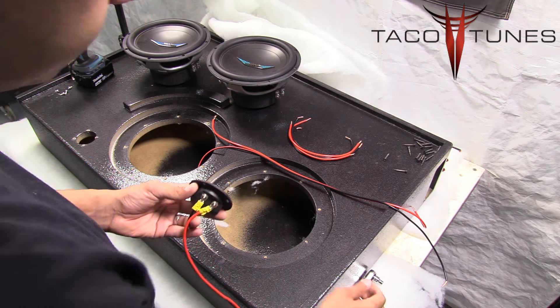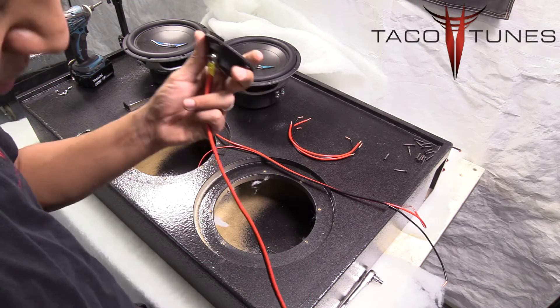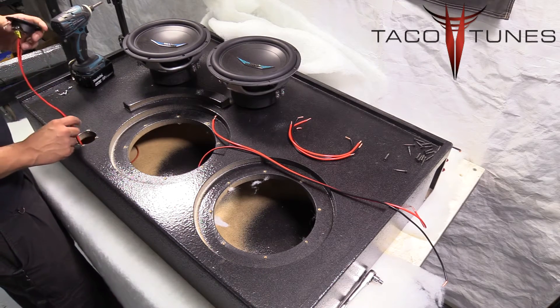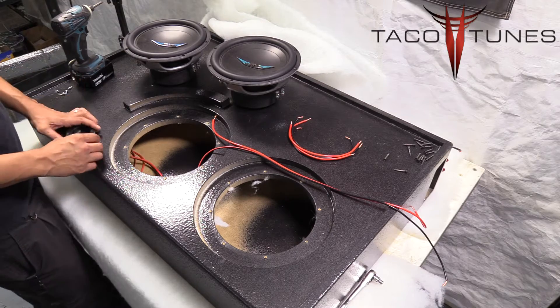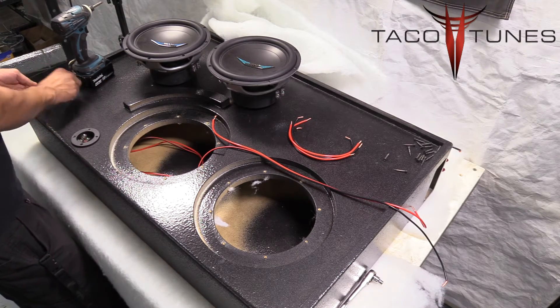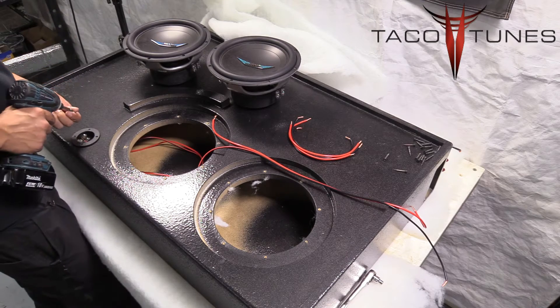Tighten the nut back up — it's a 7-millimeter nut. You don't want to go extremely tight, just nice and snug to make sure it doesn't get loose. This is now ready to be put into the box. Go ahead and put your wiring from the terminal cup into the terminal cup hole. We always include screws for your terminal cups so you can screw them into your box.